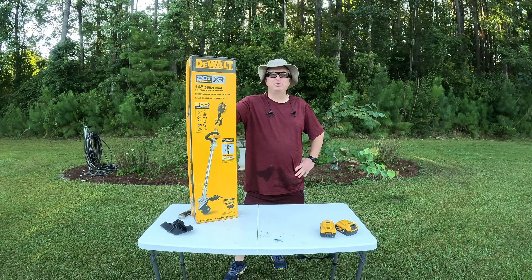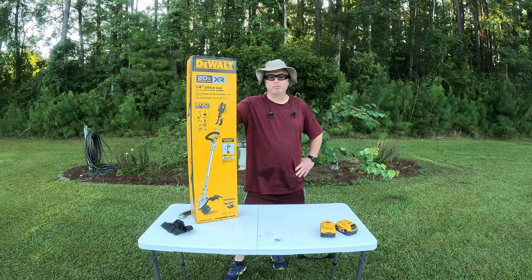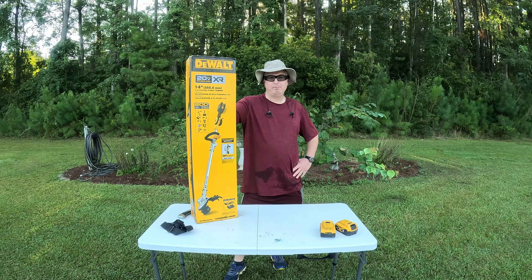Good morning. Welcome to the Baker Farm. I'm George and today I've got a treat for you. I'm going to be doing a review on this DeWalt 20-volt XR string trimmer. I've had a gas-powered string trimmer for many years and it finally gave up its ghost, and I'd been wanting an electric one, so I thought this was the perfect opportunity to go ahead and pick one up.